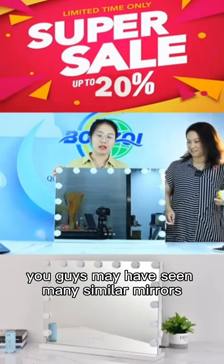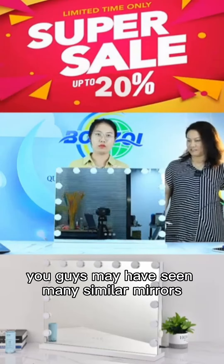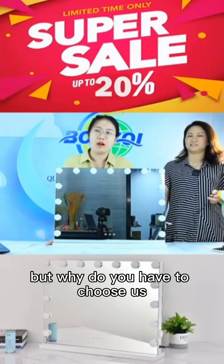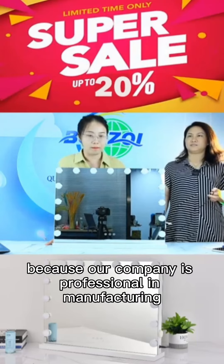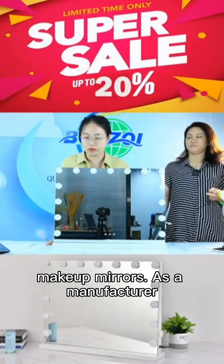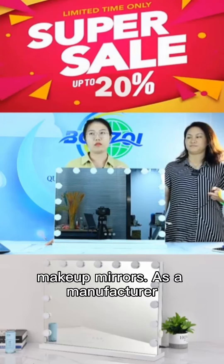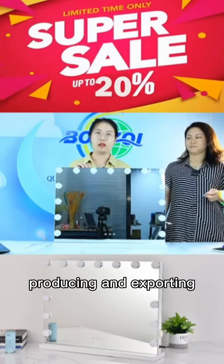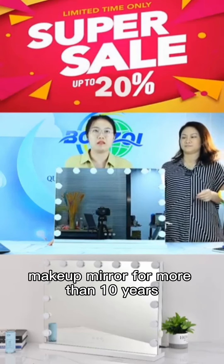You may have seen many similar mirrors from other suppliers, but why do you have to choose us? Because our company is professional in manufacturing makeup mirrors. As a manufacturer, our company has been producing and exporting makeup mirrors for more than 10 years.